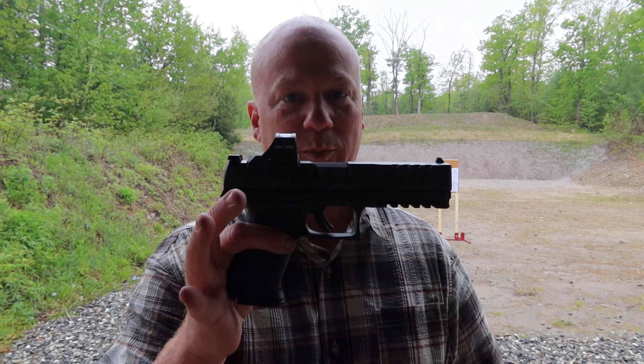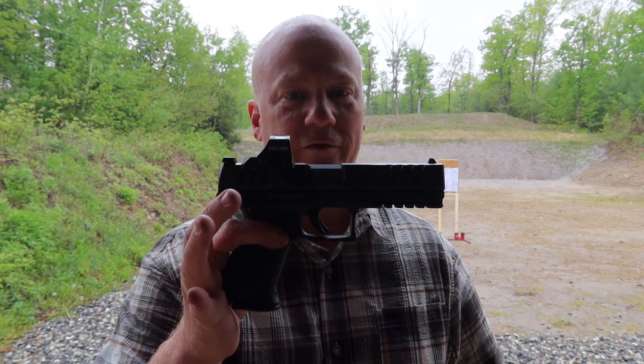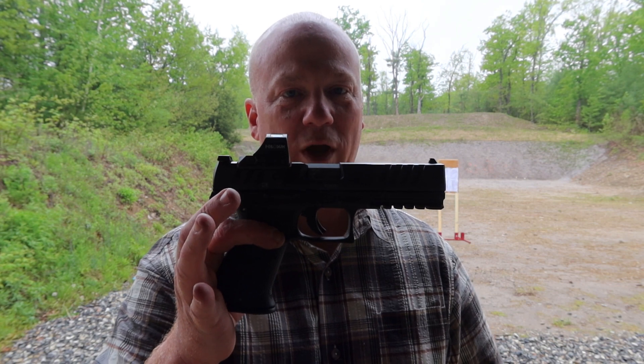Hello and welcome back to the channel. Today I got my hands on something very special that I've been wanting to get my hands on for a while now — the Walther PDP Compact five inch. And I want to thank Wayne from the Right to Arm Bears channel for loaning me the gun for the review. Thank you Wayne.